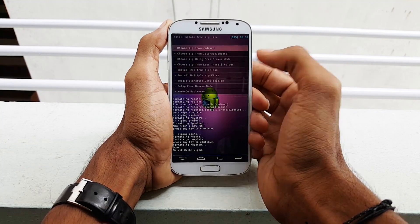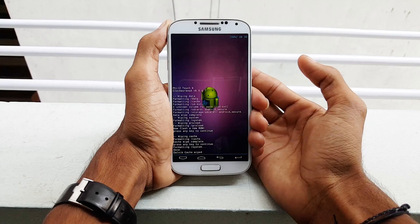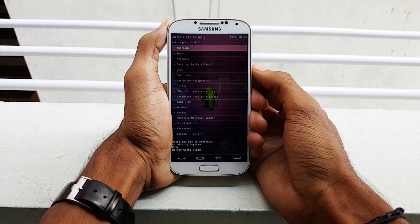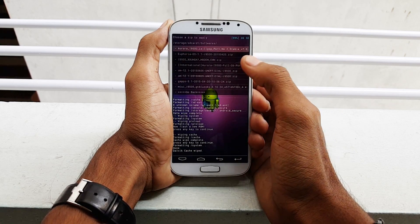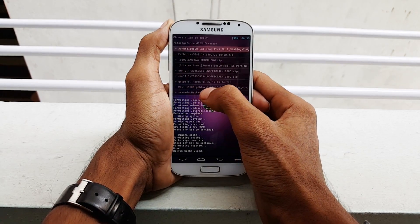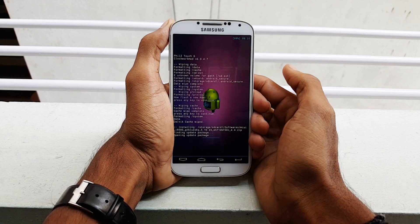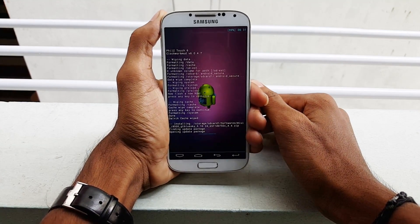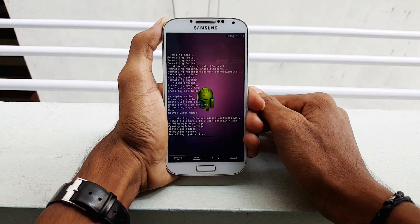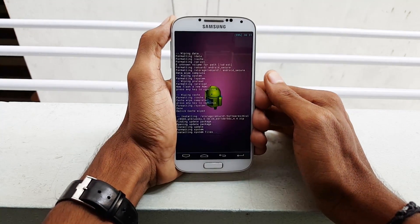Now select install zip. If your file is transferred to the SD card, select SD card 1, then navigate to the MIUI file. Once you see it, select it and click yes to install. It takes a few minutes to complete — approximately less than 2 minutes — so be patient and wait for the installation.